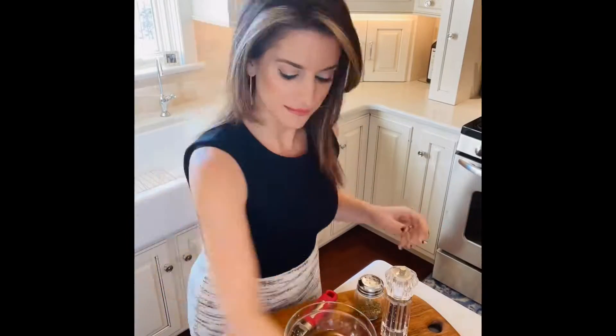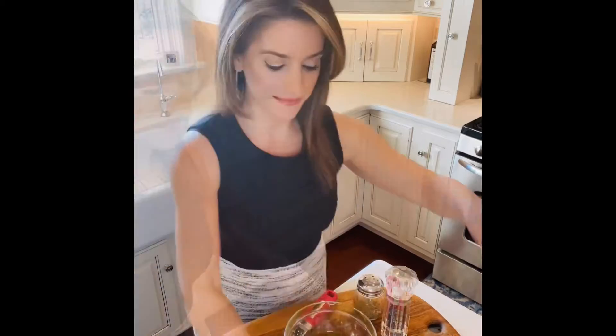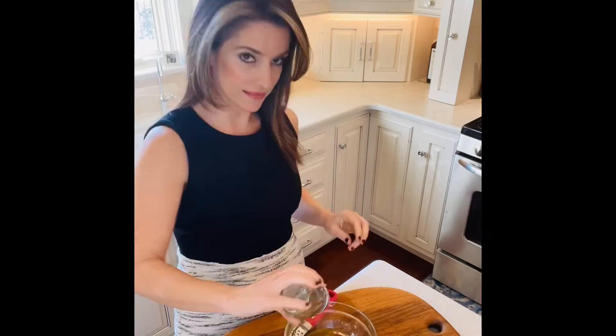Olive oil, red wine vinaigrette, lemon, Dijon mustard, oregano, salt and pepper, and grated garlic cloves. That's it to make a great Greek salad dressing.